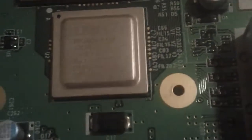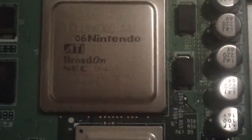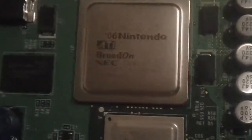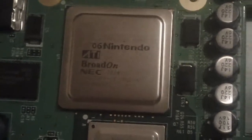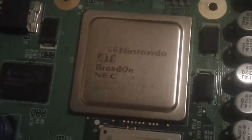Here's the graphics made by IBM. Broadway B. And the processor. Says 06 Nintendo ATI, made in Taiwan.